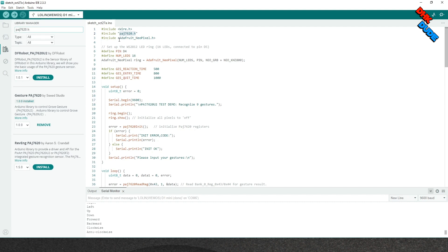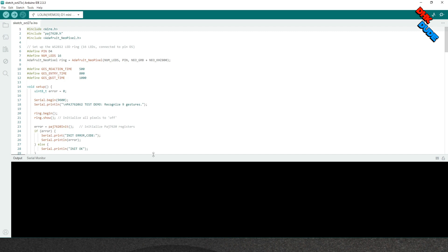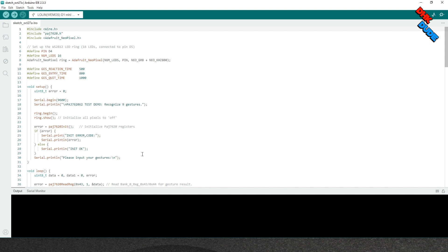The other important library you need is the Adafruit NeoPixel library, which will control our NeoPixel ring. Once you download and install the required libraries, let's understand the sketch. We have defined pin D4 for the NeoPixel data in pin. The NeoPixel ring contains 16 LEDs. The rest of the values are default and you don't need to touch them. The serial monitor baud rate is 9600.